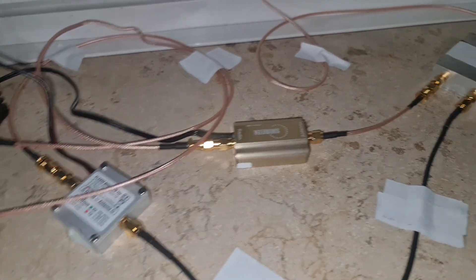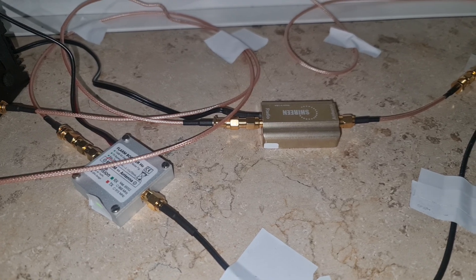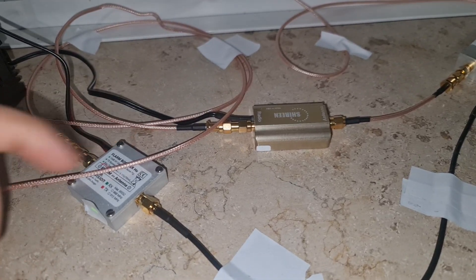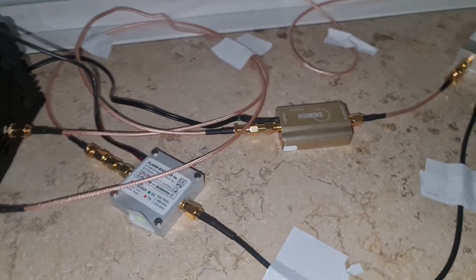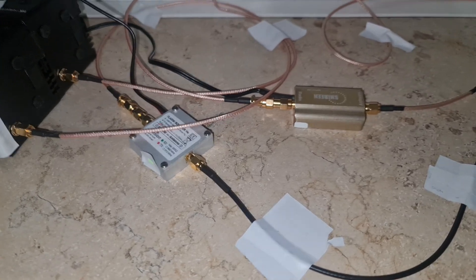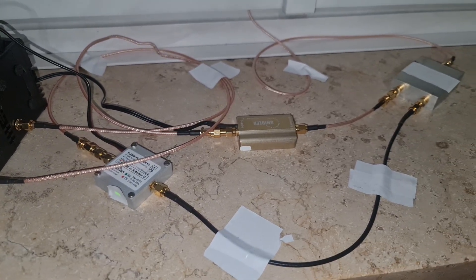In my next video I will test another amplifier versus another amplifier. Stay tuned — I will make a lot of amplifier versus amplifier videos, and there's another surprise coming. If you want to know what I'm making next, subscribe — I keep that information just for my subscribers. I love you all and see you in the next video, bye.